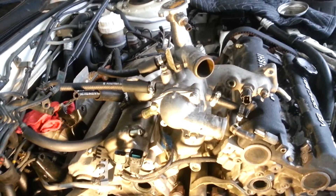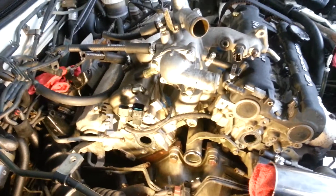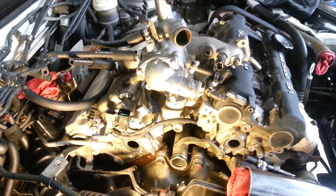Next time we'll see the thermostat housing that will have already been installed, the fuel filter, and many of the other parts on this side of the car. So if you enjoy these videos, subscribe, share them with your friends, and like them. Stay tuned.